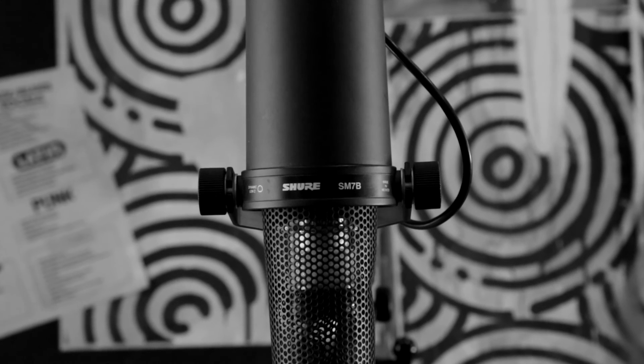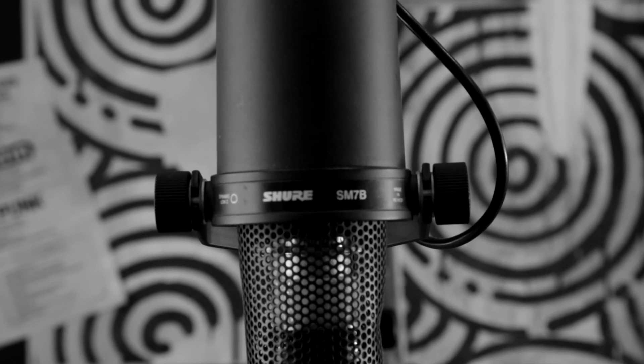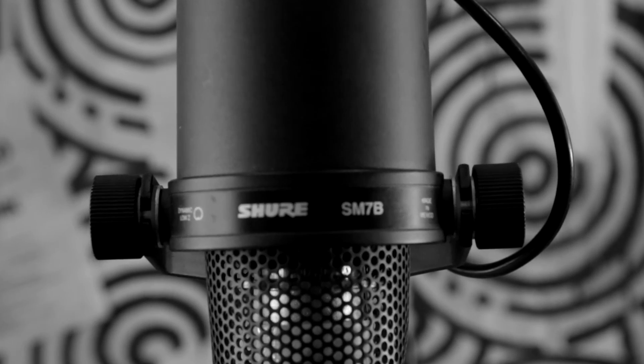...with no hype, just a solid recording microphone, this is hands down the best one to have for the money. At $400–$450, it's fantastic — it sounds so good.